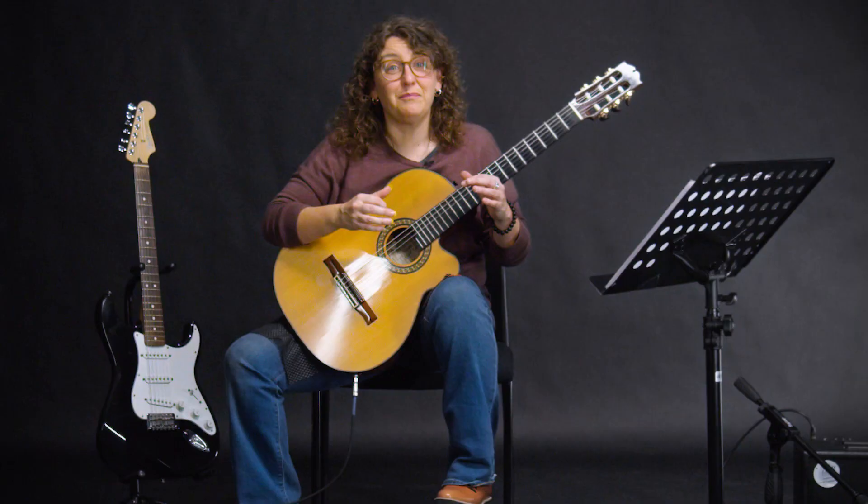The parts of the guitar and the posture of your body and your hands when you play it are going to be basically the same no matter what type of guitar you have. So let's take a look at these things on my guitar.